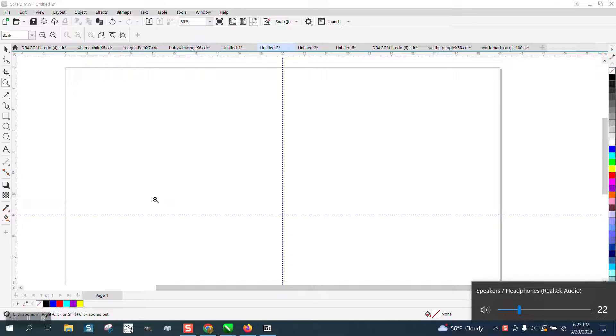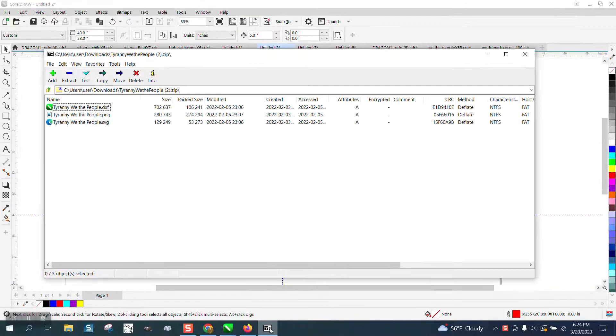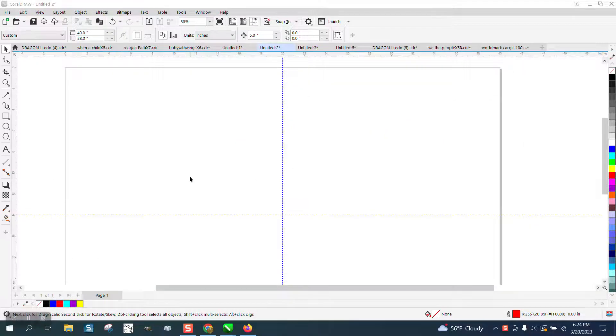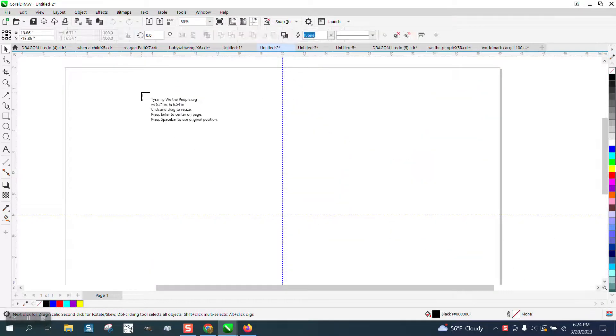Hi, it's me again with CorelDraw Tips and Tricks. Somebody's having trouble bringing in an SVG file. For the one I'm doing, I don't understand what it's doing, but the file you purchased has three formats: PNG, SVG, and a DXF. We're going to go in and import it as an SVG, and there are some problems.